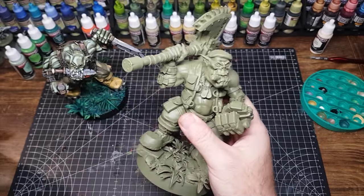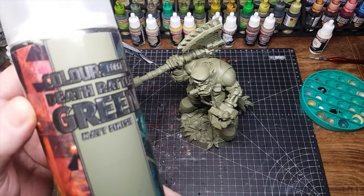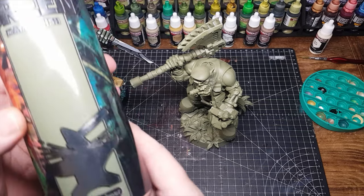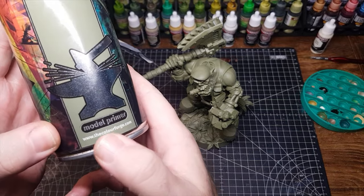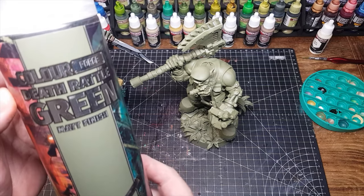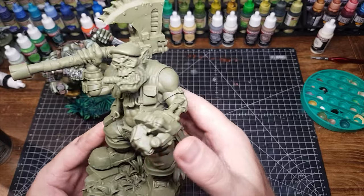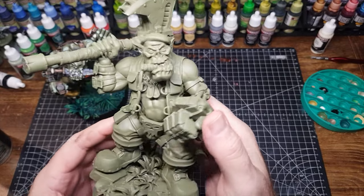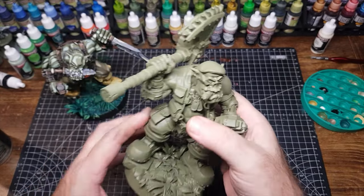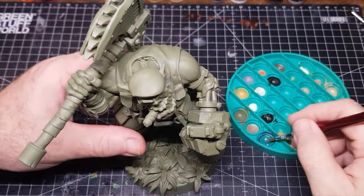Very simple to do. I'm going to show you the sort of process that I do. Starting off, because I want these to be mainly green since they're orcs, I'm going to prime them in this good old Death Rattled Green — it's from Colourforge, I'll leave a link down below. The primer goes on really well, dries perfectly, lovely and matte, and this is what I'm going to use as the base coat for the green on the orcs.